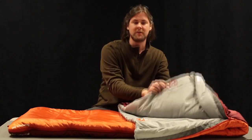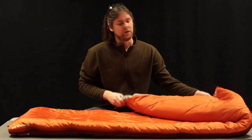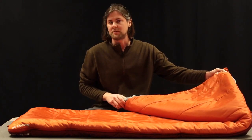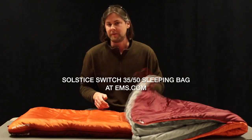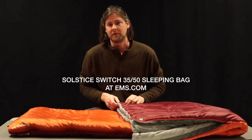When you're climbing in the bag, you'll see a label that'll let you know which side is up and what that temperature rating is going to be. This bag has a wide, roomy cut so it's perfect for car camping, but it's also light and compressible enough to take on your next backpacking trip. So no matter where you're going or what you're doing, the Switch 3550 sleeping bag will keep you warm and comfortable at any temperature down to 35 degrees.